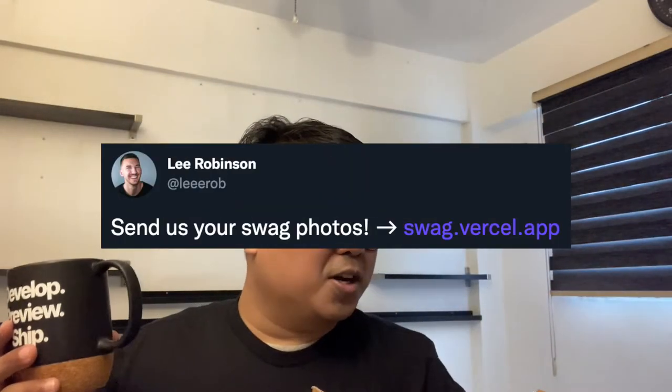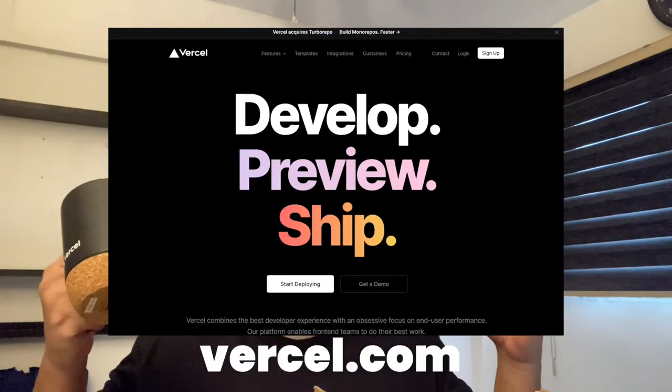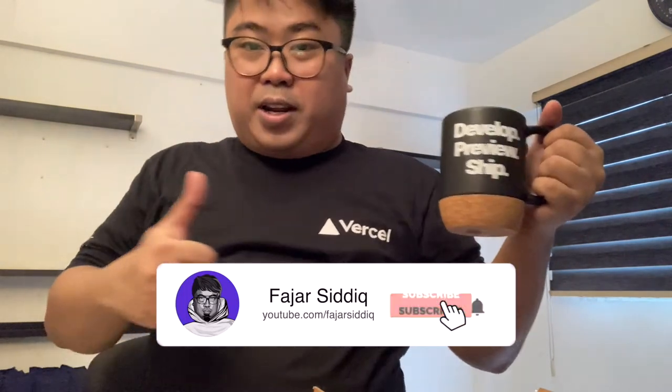For more, you guys can go to swag.vercel.app — shoutout to the Vercel team, really excited for this! You can also check it out at vercel.com where you can deploy your Jamstack website. Thank you so much, have a great day guys!